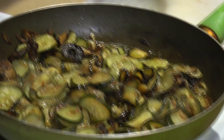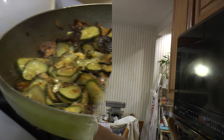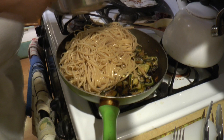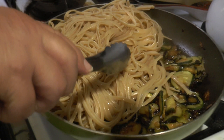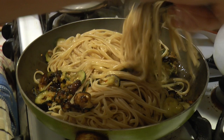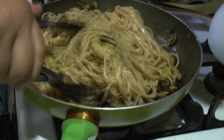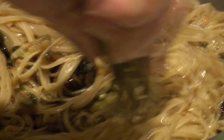Now we put the cooked pasta straight into the pan with the zucchini so they get nicely coated with the oil. Since there's already a lot of oil in the pan, you don't really need to add pasta water — though you could add a little if you want more flavor. You really don't need it since the oil coats the pasta well. We'll plate this up and here is the finished product.